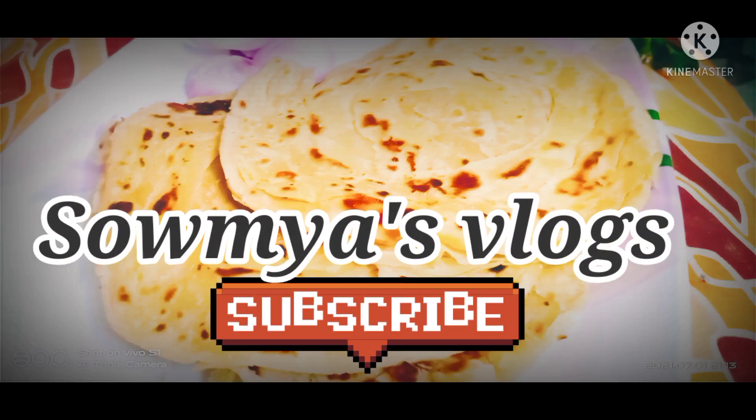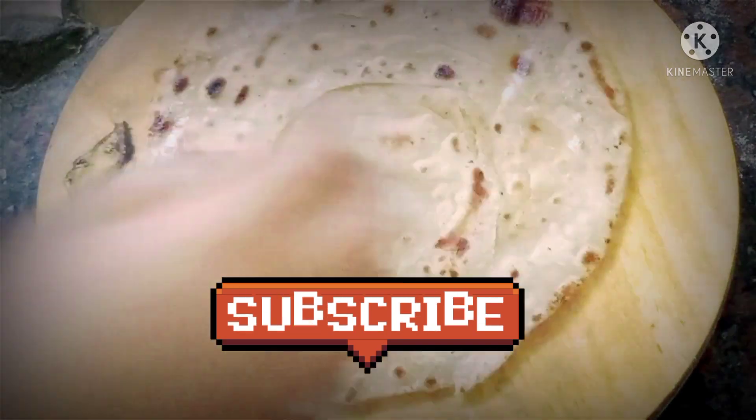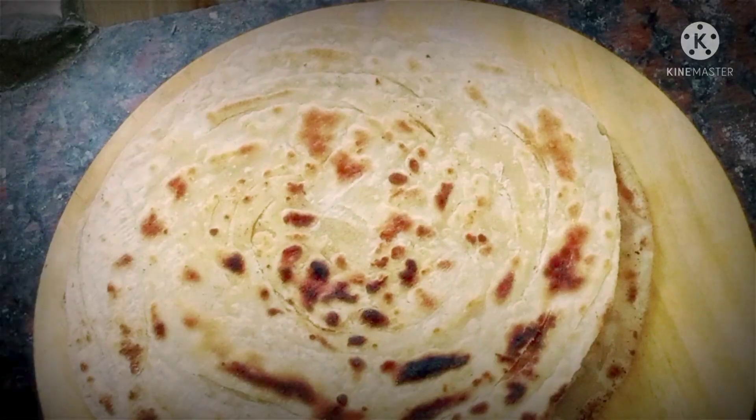Hi viewers! Welcome to my channel! I am going to show you the variety of parotas. These parotas are also good. These parotas are usually served in the evening as a snack, or in the morning as tiffin.